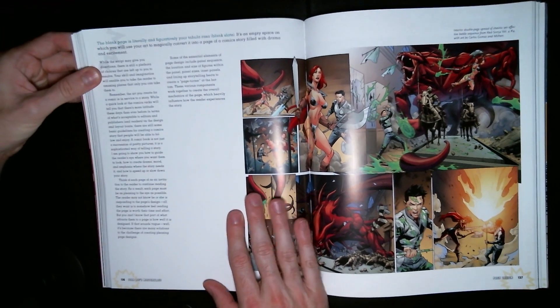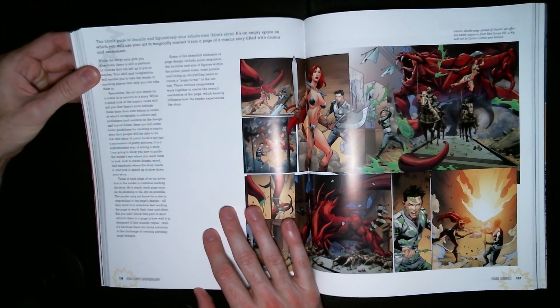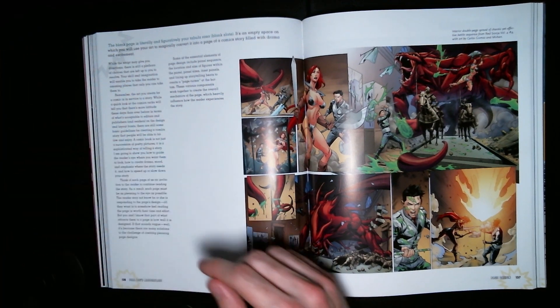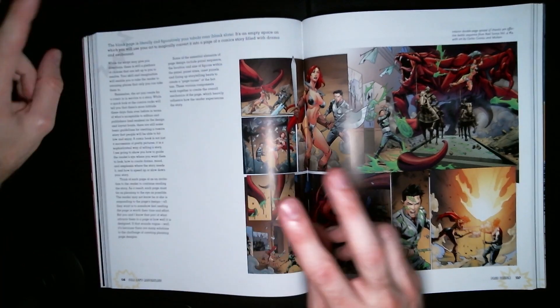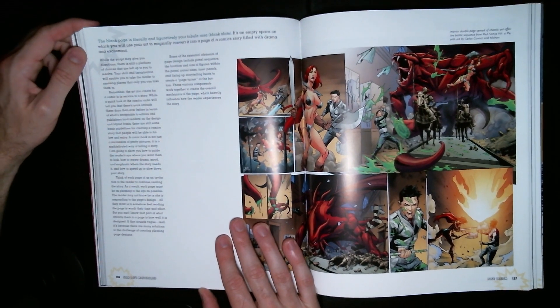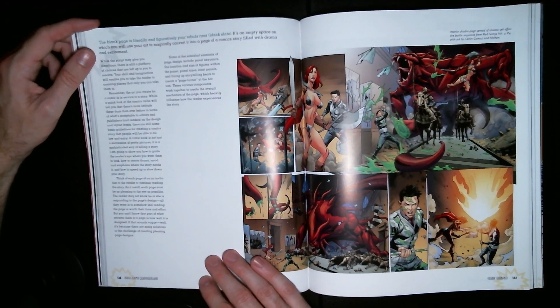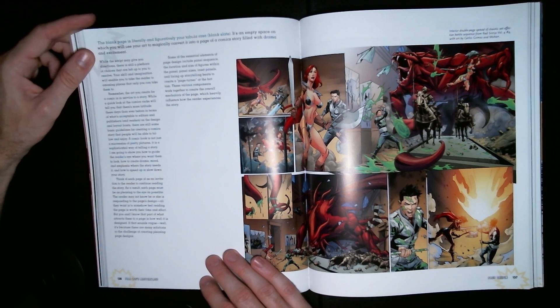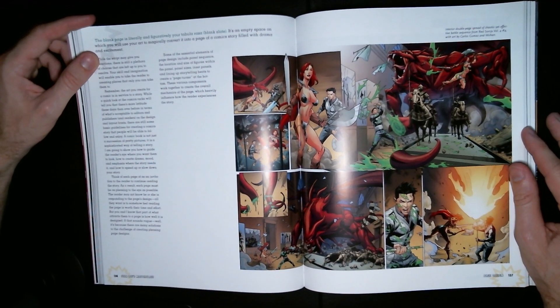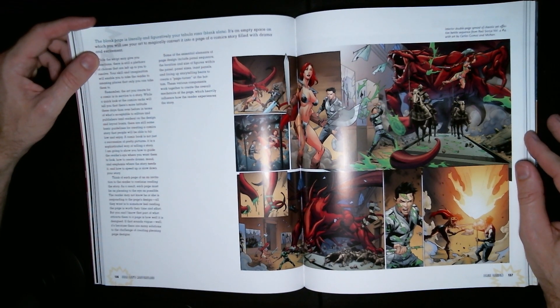So it starts out: the blank page is literally and figuratively your tabula rasa — blank slate. It's an empty space on which you can use your art to magically convert it into a page of a comic story filled with drama and excitement. Yes, indeed.